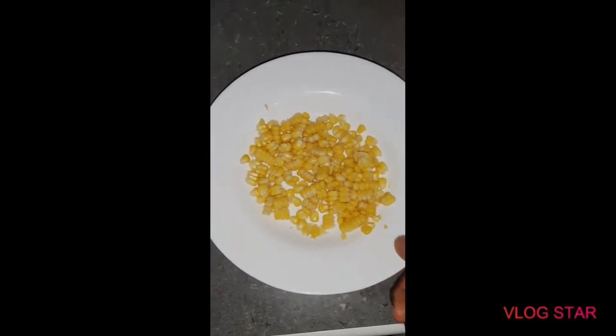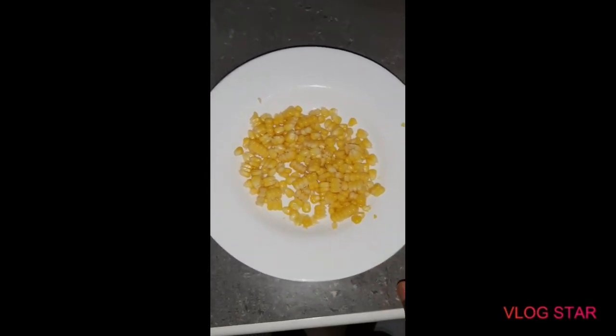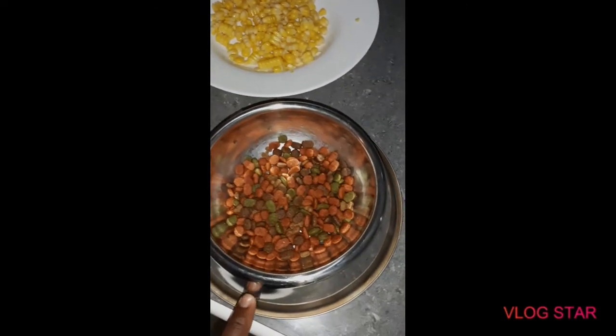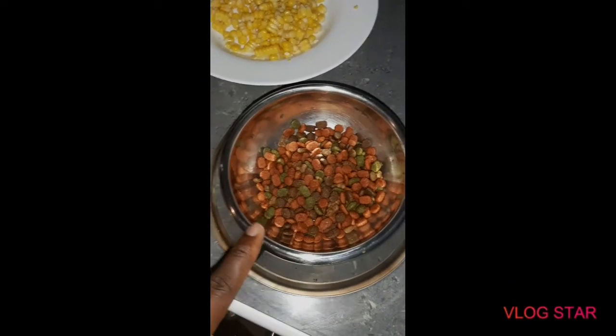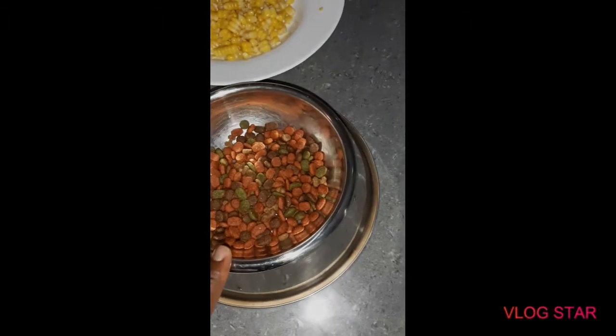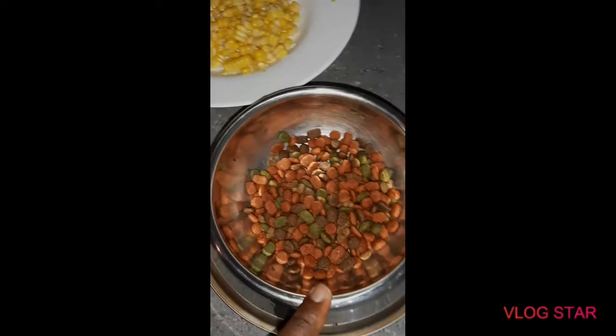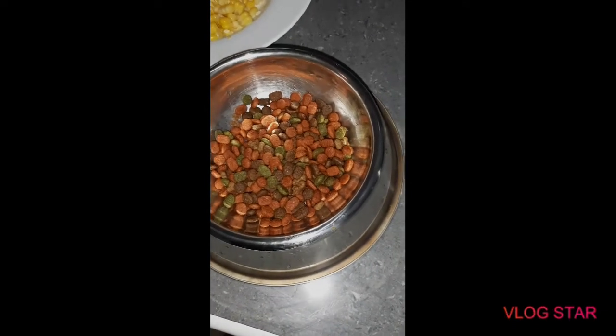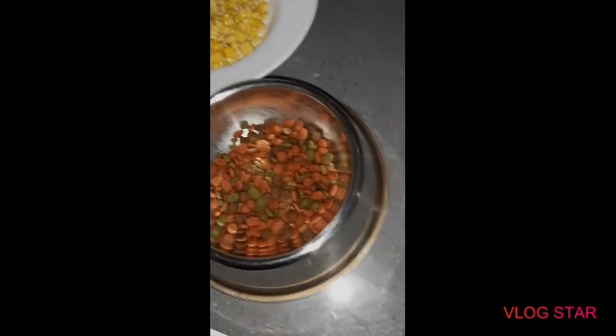So, try it for the first time. This is the kibble — that's the pork dry food. And that's the corn there. I'm just going to put some warm water on this one as usual.